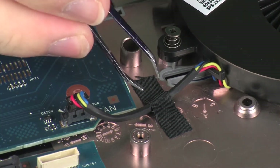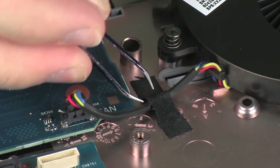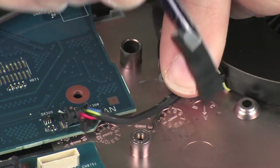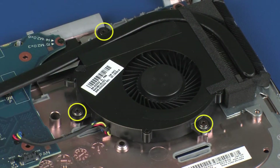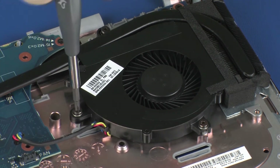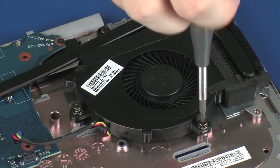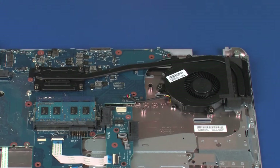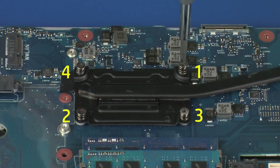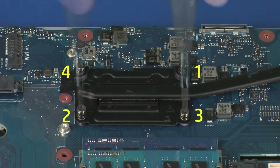Remove the tape that secures the fan cable to the top cover. Loosen the three captive P1 Phillips-head screws that secure the fan to the top cover. The heat sink has numbers adjacent to the following four screws.